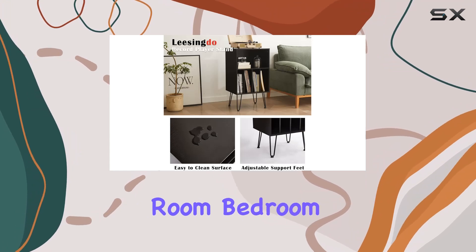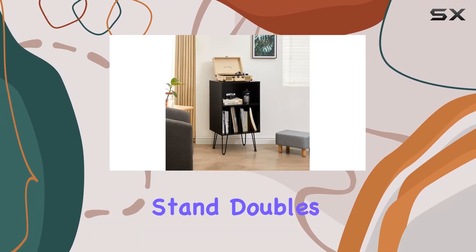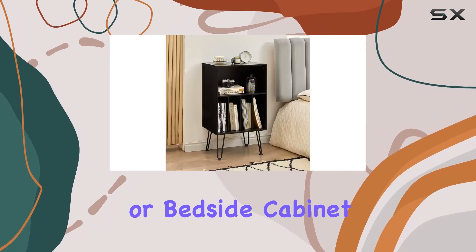Whether it's for your living room, bedroom, study, or office, the Leasing Doe record player stand doubles as a versatile storage solution. Plus, it's not just limited to vinyl — use it as a bookcase or bedside cabinet.